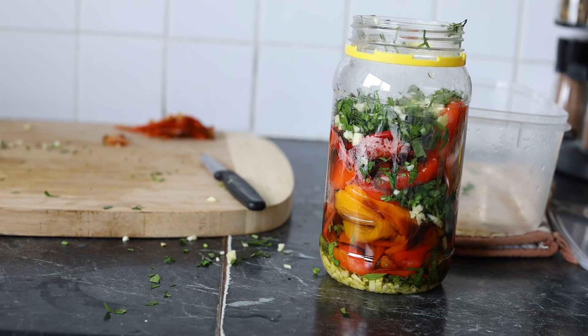Look at this beautiful jar of mini peppers. I've roasted them following a traditional recipe from my region in Italy. It just uses some little capsicum that you can probably find at your local market, some parsley, some garlic, and just a touch of olive oil. Let's check out how to do it.